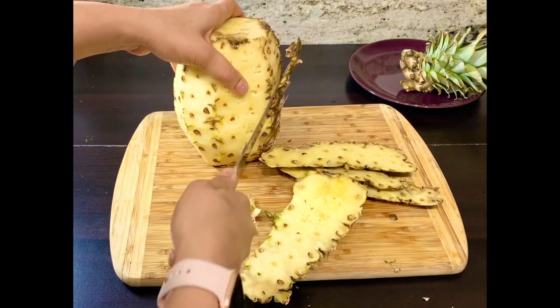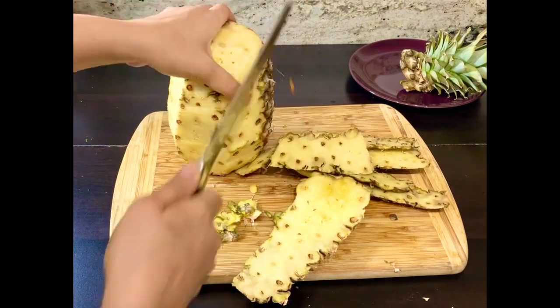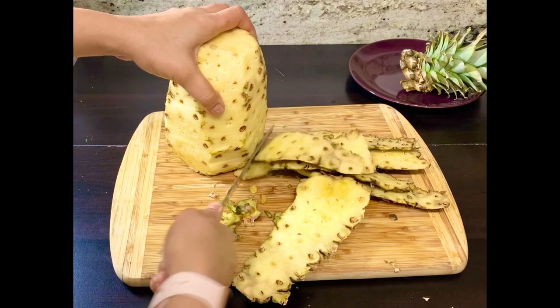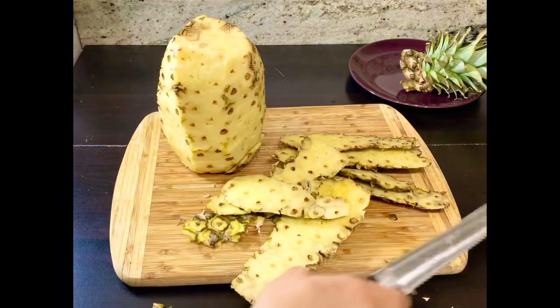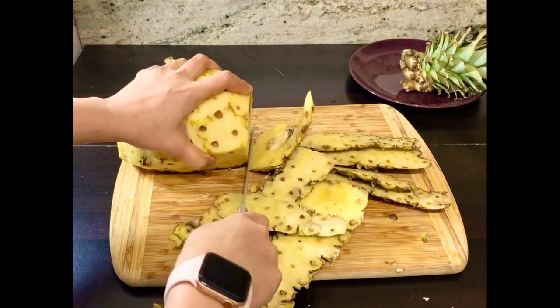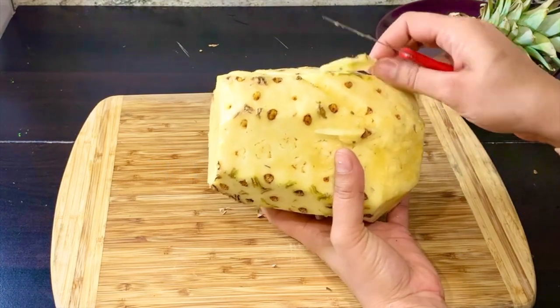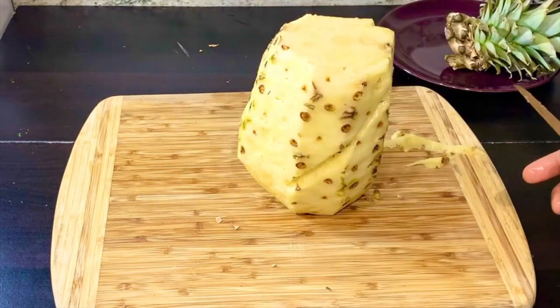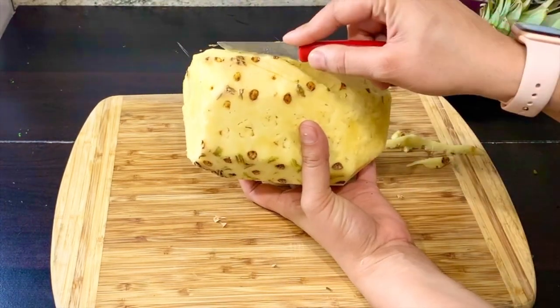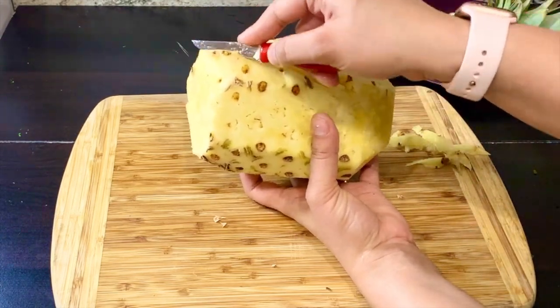Our pineapple is cut out of the shell. Now we will see the eyes. If you eat the eyes, you need to cut them out. You can remove all the eyes. This gives a very beautiful design.